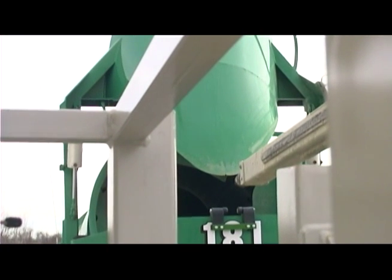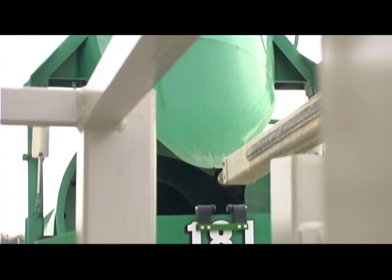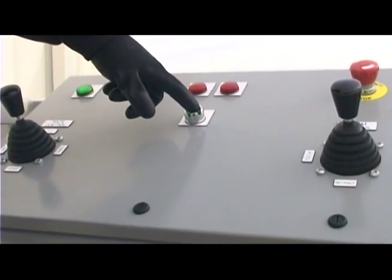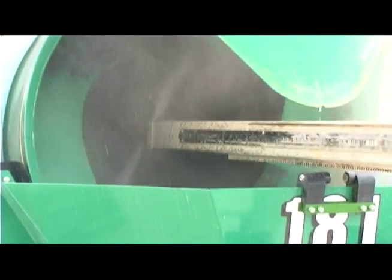He then pushes the joystick on the right-hand side of the control console until the start clean button lights up. When the driver pushes that button, the EMC takes over, simultaneously turning on the water pump and causing the boom to move into the drum at a pre-programmed rate of speed.